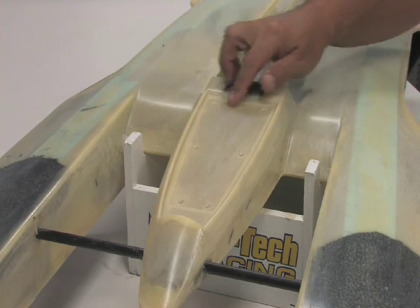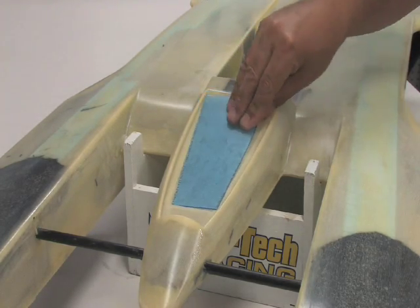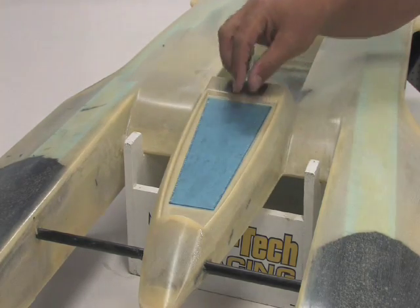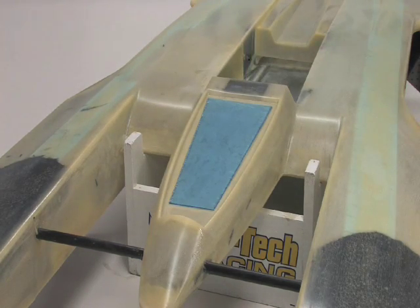Just to go over this area right here — it actually has a little step down in it, and I supply this piece of Lexan which you would put on here. It has blue film over top of it just to protect it, and you would fit that in there, then run your tape over top of that, and that would make your radio box.